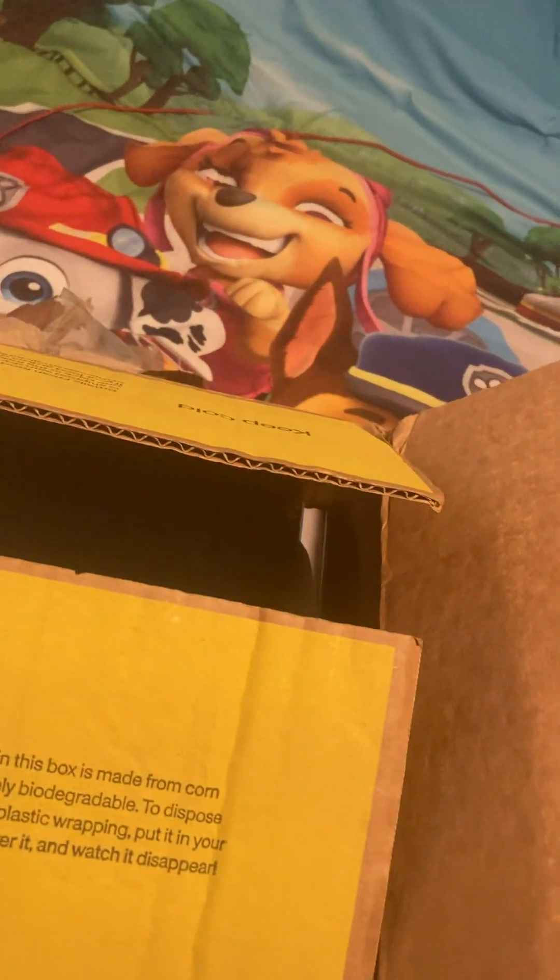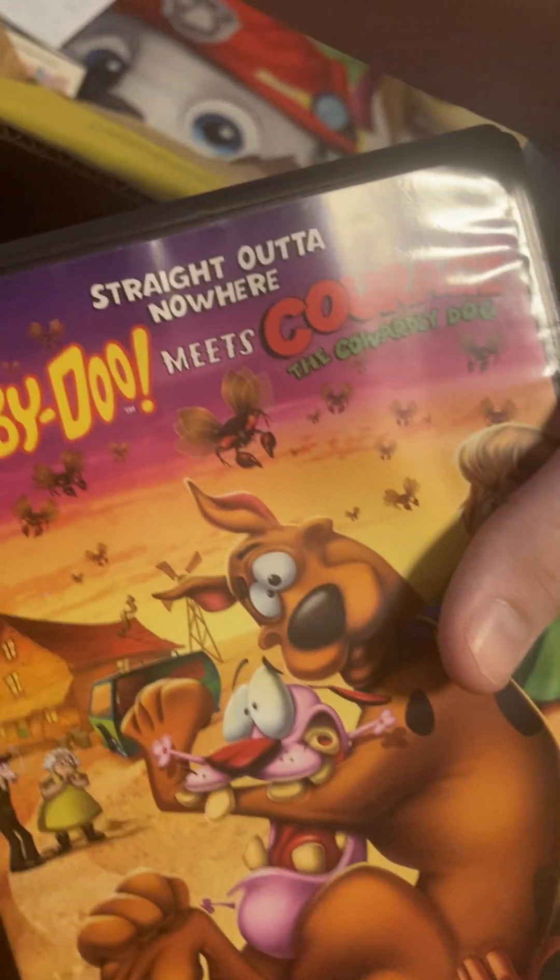I love these blank books. More movies. He knew I wanted the Courage movie. Another blank book — I've never seen one with arrows on it before.